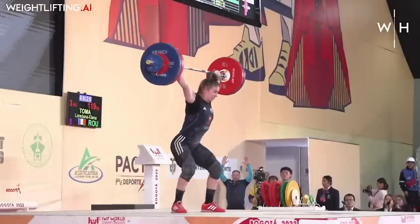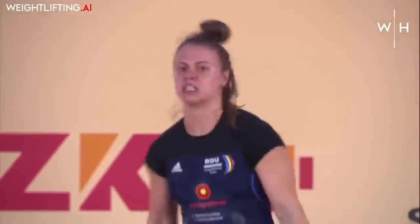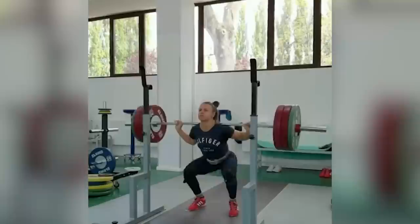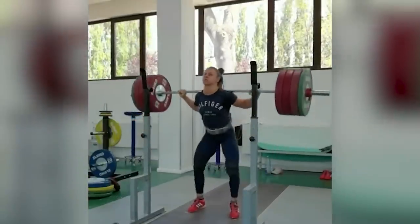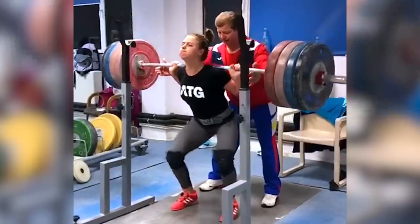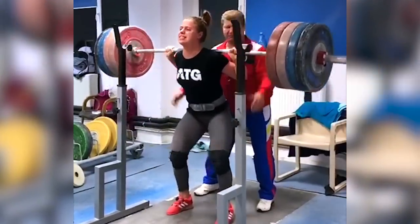Thoma has risen to popularity due to not only her incredible lifting, but also due to her fierce attitude to competition and training, which has earned her the nickname the Thominator. Thoma has competed across a wide variety of classes, and from what we know, her best back squat is an incredible 200 kilos, which she achieved while competing in the 64 kilo category.